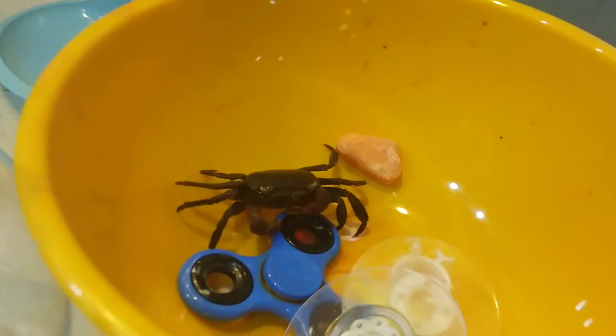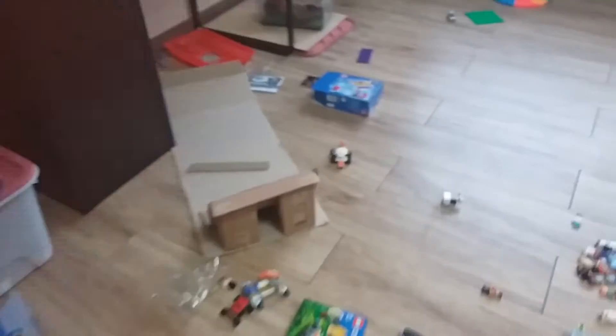Welcome back to another video! Today I have two new guests to show you. One is Crabby and the other one is over there — it's out of focus. This is Snappy. They are my crabs. I got them like two or three months ago, I don't remember exactly when.